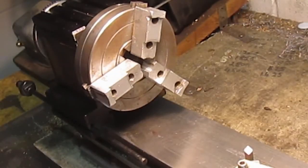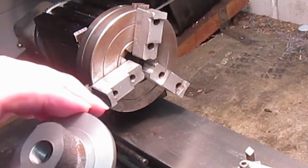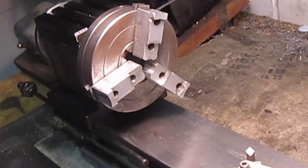Once I get the smoke box saddle done, I'll be able to move to the mill and finish these off there. Just a quick video, like I said — thanks for watching.